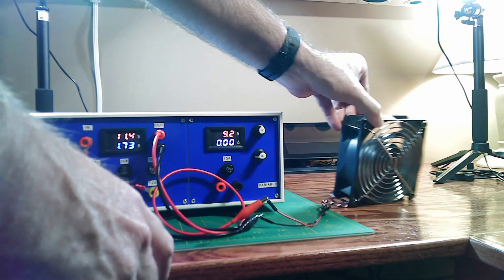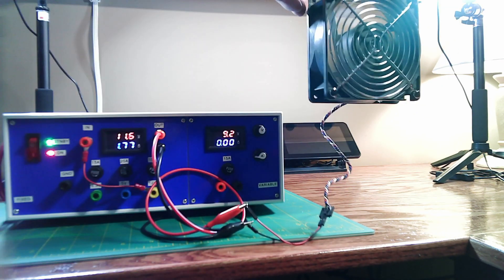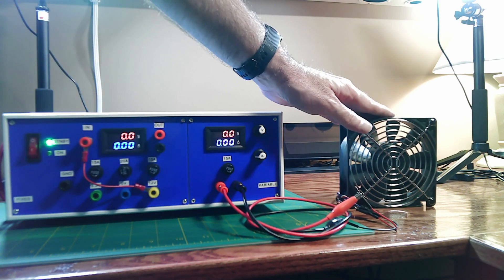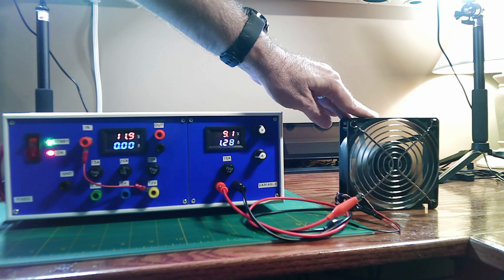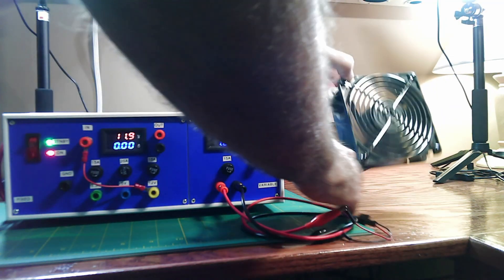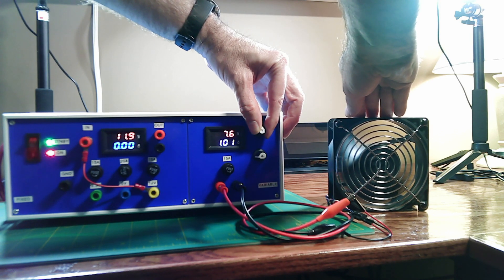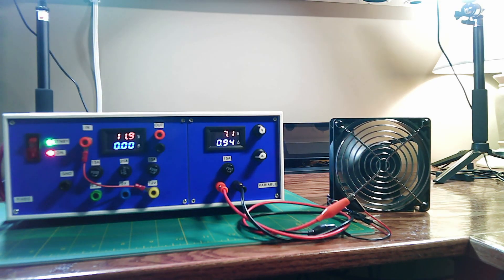Let's hook this up to the variable side and see if we can crank that voltage down to stop this thing from walking across the desk. It's also a little bit noisy, so maybe we can slow it down and reduce some of that noise. I've moved to the variable side and set it to around 9 volts — turning that on, we're pulling about 1.2 amps. That's still pretty fast and noisy. Let's turn the voltage down a little bit — we can definitely control the speed and the amps are dropping.